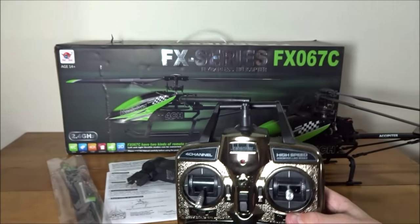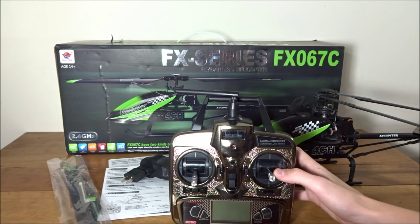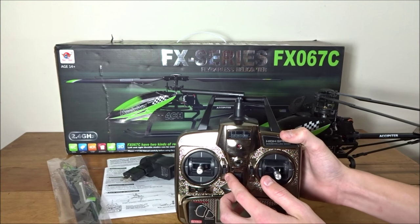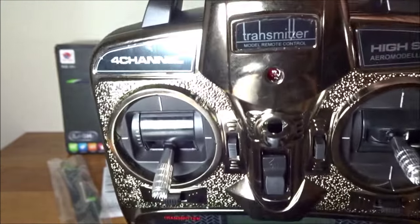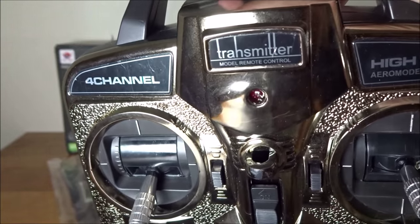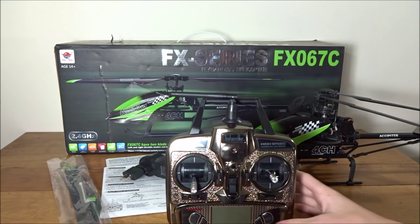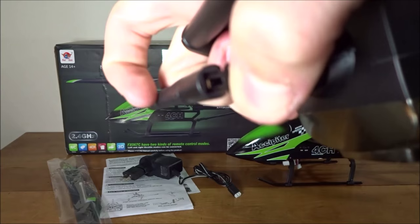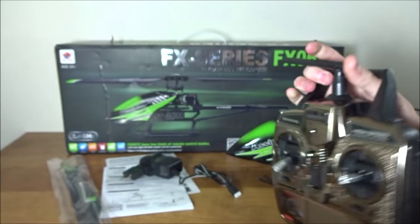Here is the remote that comes with it — a pretty nice shiny-looking remote. On the Banggood site where I bought it for $90 from the US warehouse, it showed a Devo transmitter, but as you can see it kind of looks like they copied the Devo design with the lettering. It just says 'transmitter' on it, so it's not actually a Devo and not nearly as good. Also, the antenna on top is fake — there's nothing going into it.